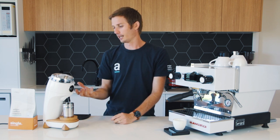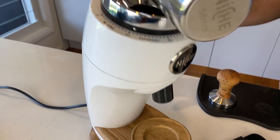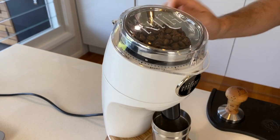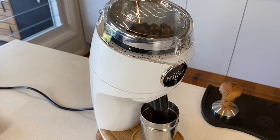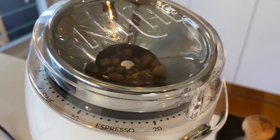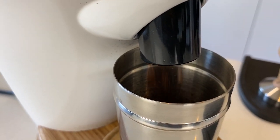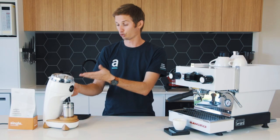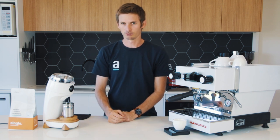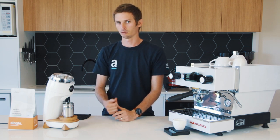The other really great thing for home use — and even a little bit when you take it out of that domestic setting — is the actual sound that it makes. This is a very, very quiet grinder, so I'm going to switch it on now so you can have a listen. We could have a conversation all day while this grinder is running and it's not really affecting our conversation. Niche say that it's 78 decibels, which is very, very quiet compared to other grinders.